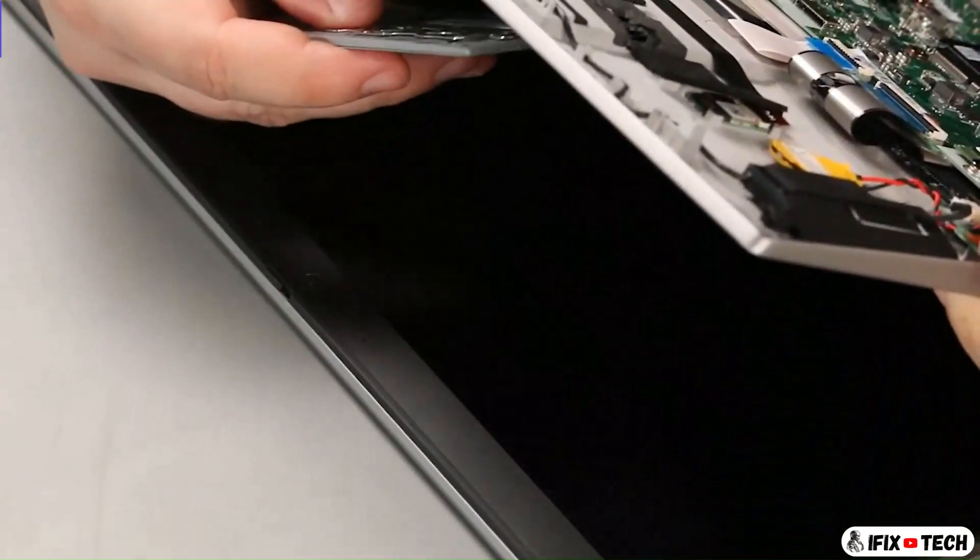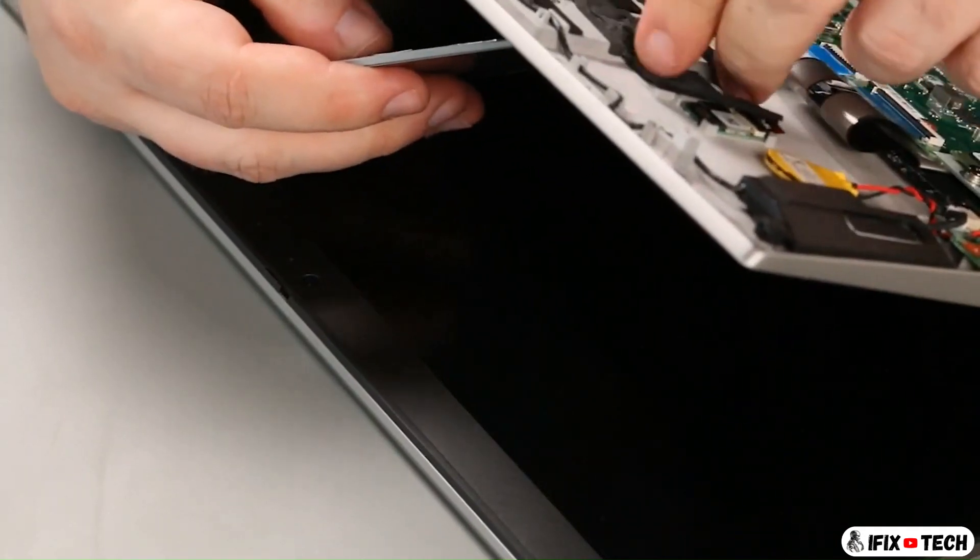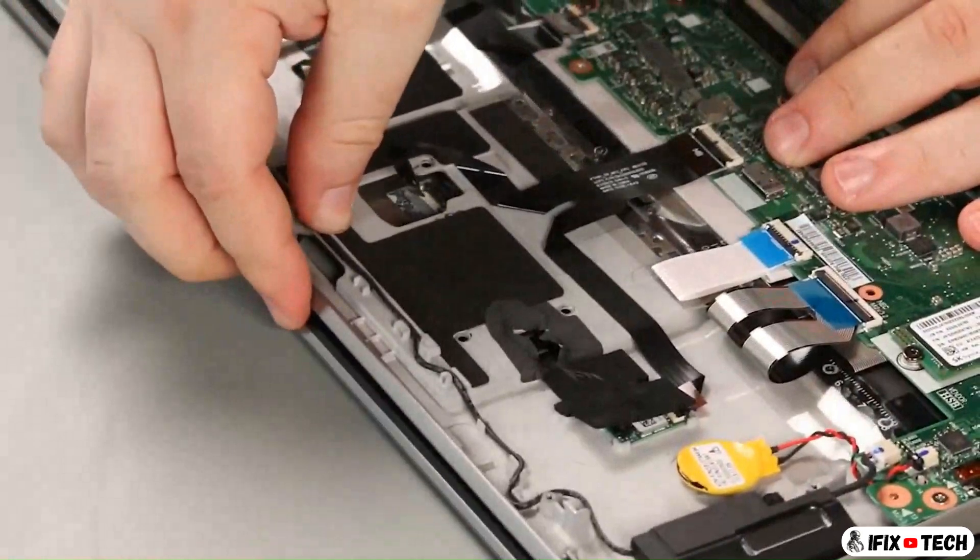Remove four screws. Thread the NFC antenna cable through the hole in the palm rest and place the trackpad into position. Lower the palm rest and install four screws. Connect the connectors.